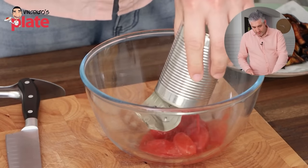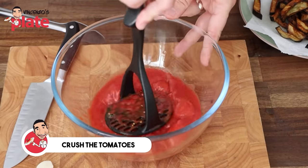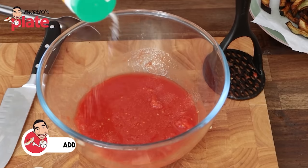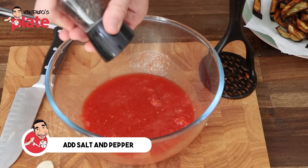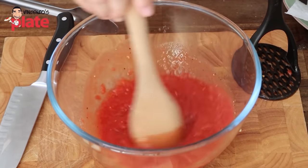Peel tomatoes or passata — we want to crush it. You can crush it by hand or with a fork. Then we're going to add some salt — just put as much as you want. I like to be generous with my salt. Add a nice amount of pepper, and then mix it well.